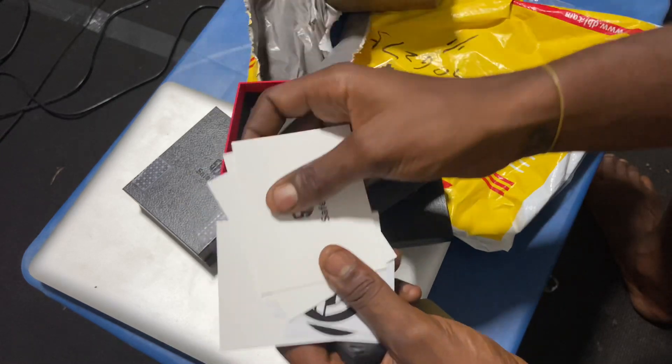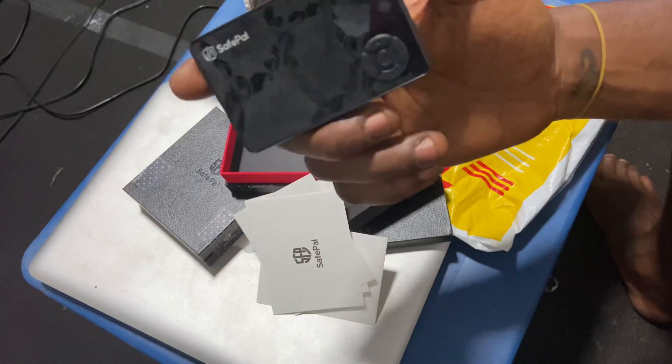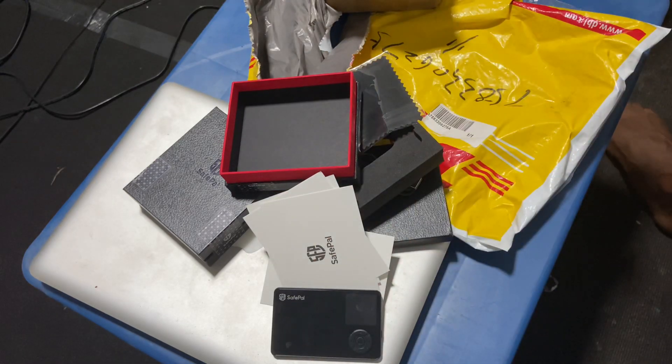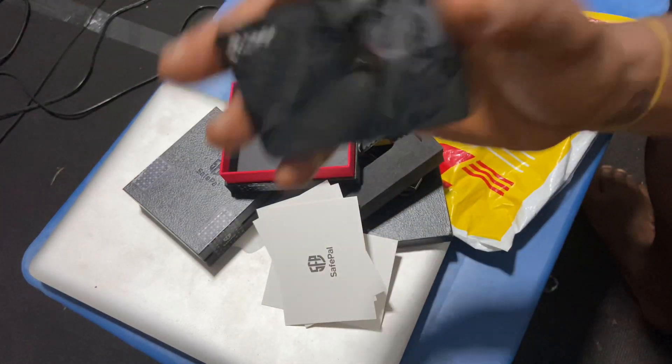You can see these are from SafePal. This is a very nice bitcoin wallet. I have a previous bitcoin wallet that is much smaller than this — I'll show that in the video. None of them is paying me to do this video; I got this from SafePal to review.